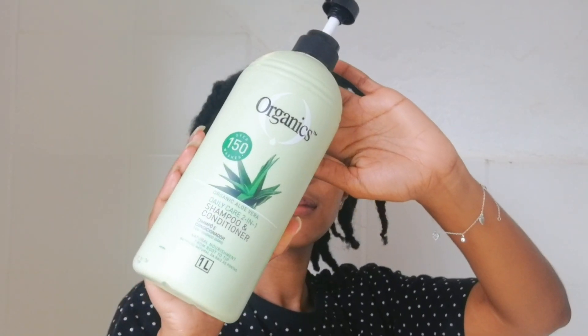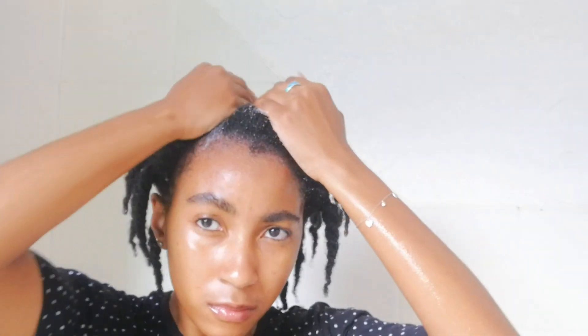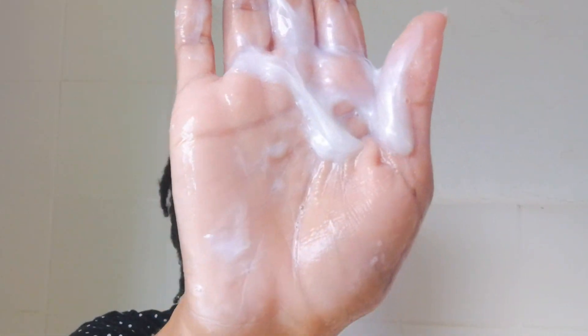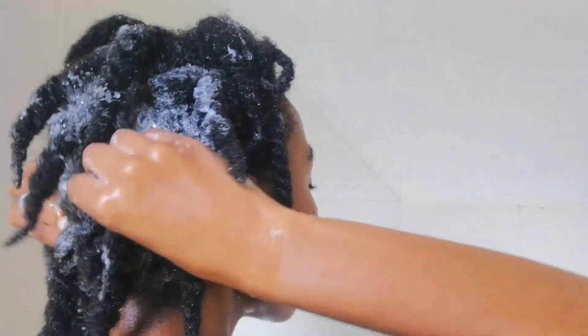The first product I'm going to use is this organic shampoo. It's honestly my go-to — it keeps my hair extremely clean and it's quite affordable, and the tub is huge. I do have to use quite a bit to get a good enough lather, because if my shampoo doesn't lather I feel like it's just not working properly. It does have a very unique texture.